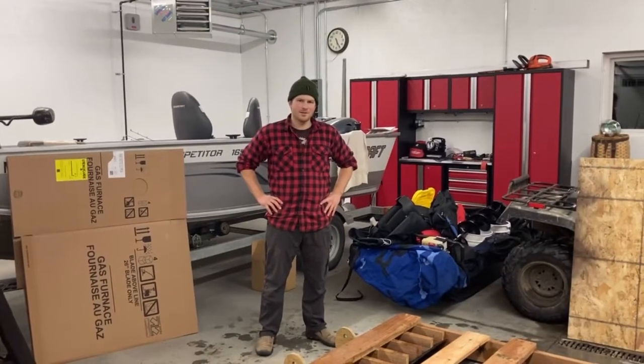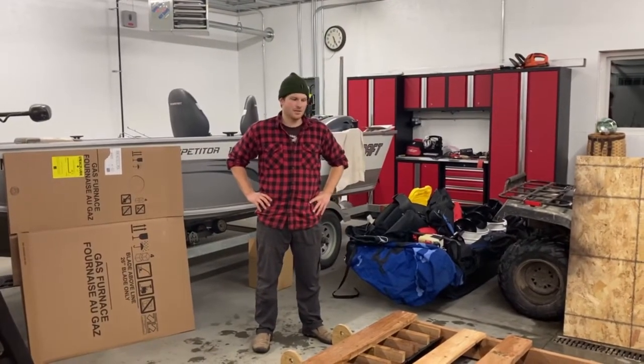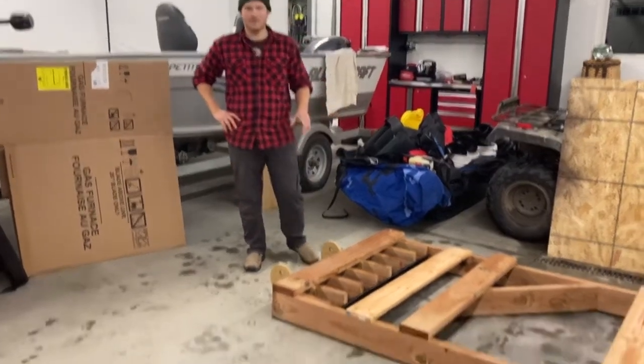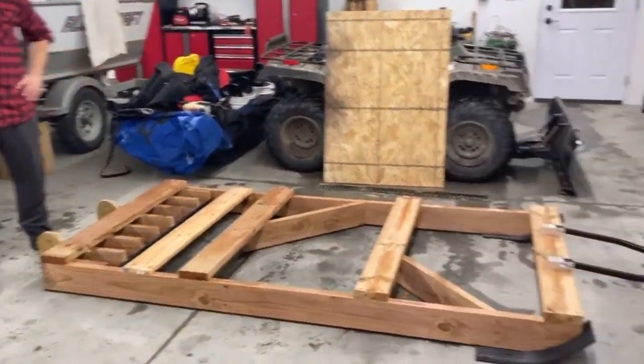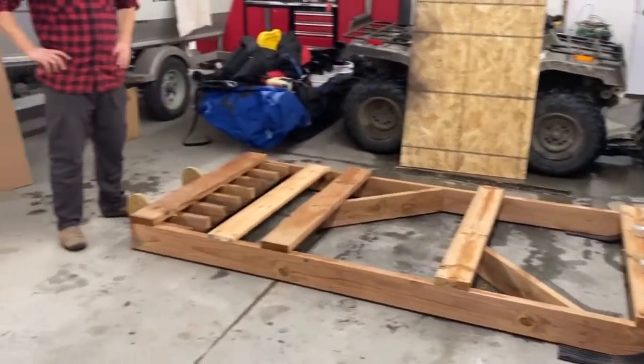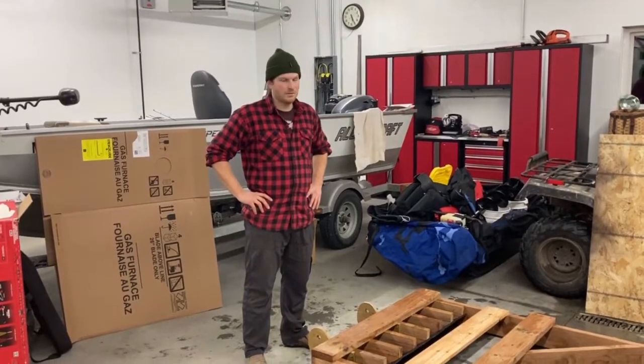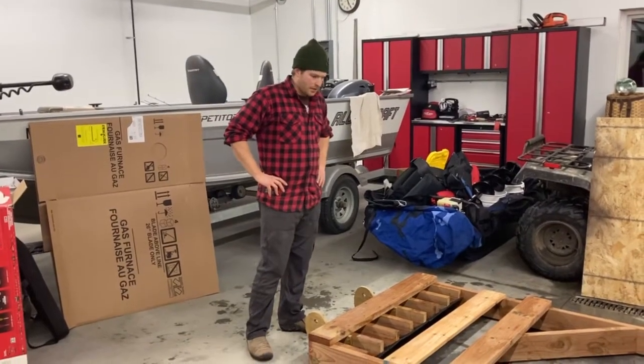Hey everybody, today I'm going to show you my cross-country ski trail groomer, got it here in front of me. I built it a couple weeks ago and I've used it a few times so far. I've made a few modifications to it and as of today it's been working out really well for me.